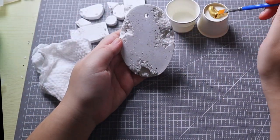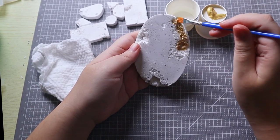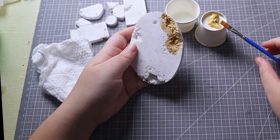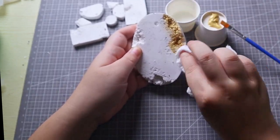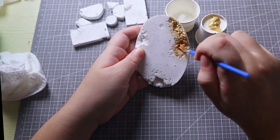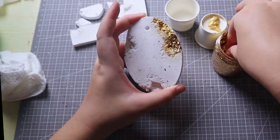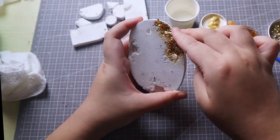Paint the gold acrylic onto the erosion areas. Use the wet wipe to clean any excess acrylic paint. While the acrylic paint is still wet, press and adhere the gold foil onto the painted areas, embedding it into the erosion. This will enhance the metallic effect.